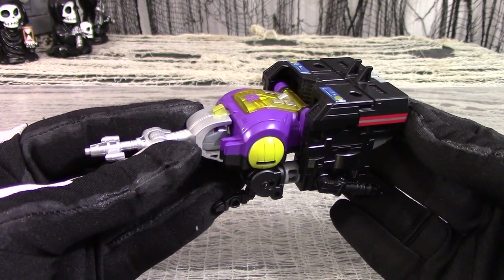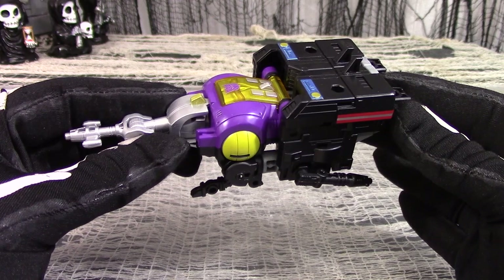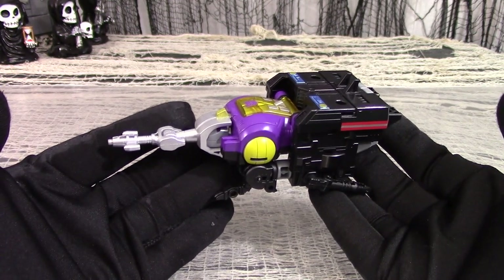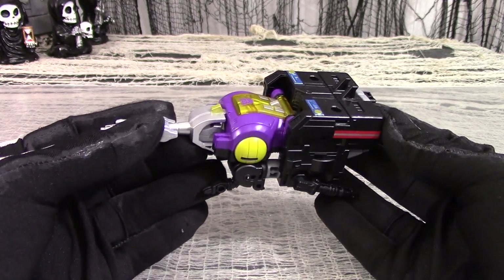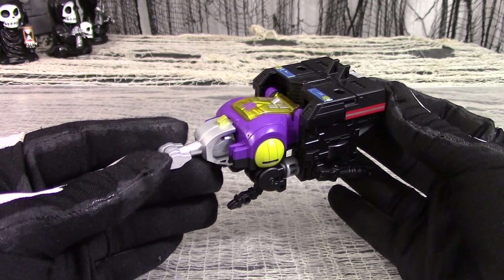All in all, I found the insect mode to be disappointing. It really does look like two different figures got stuck together, and I wish the designers had tried harder. If they had added the ability to swivel the front legs from side to side and another pair of add-in legs, this could have been much better. But alas, if only.